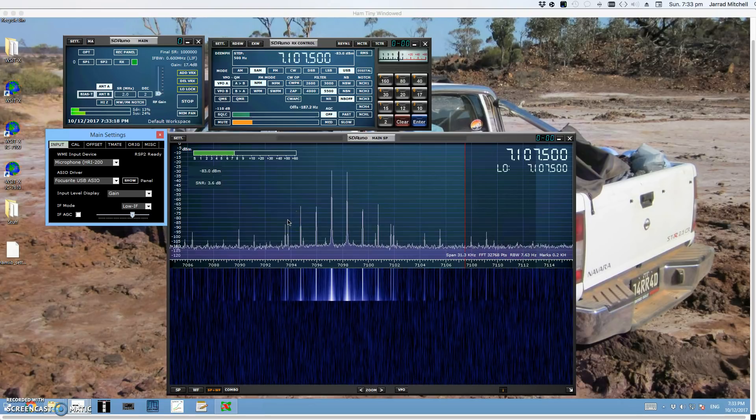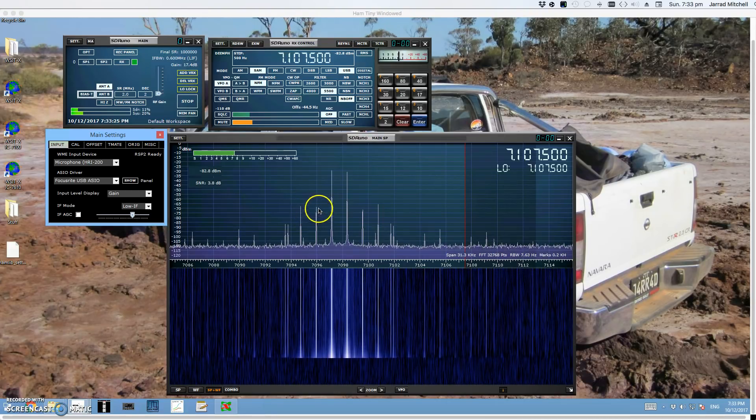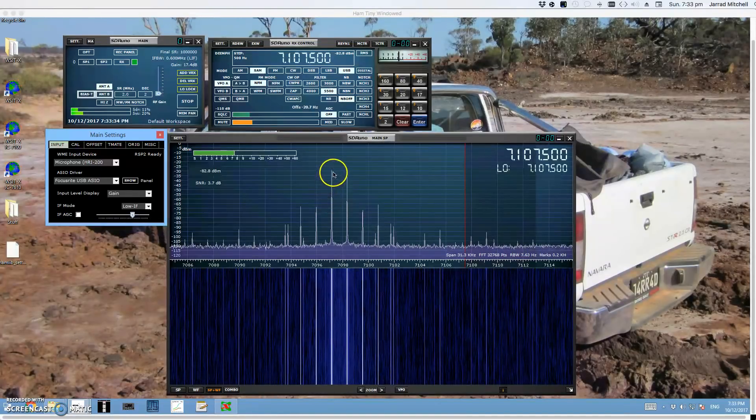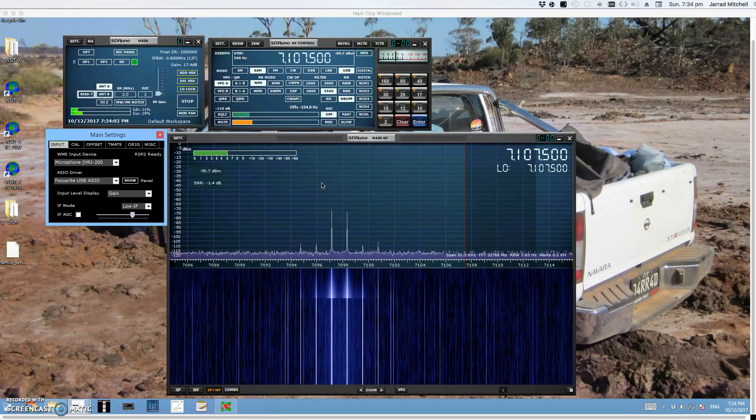The interesting thing with this one — excuse the tone in the background, the noise gate obviously isn't cutting that out — is IMD5 and IMD3 are both about level now. You saw on the earlier test IMD5 was the strongest tone, but now they're about equal. Counting the divisions: that's 40 dB down on PEP — negative 46 dB down on PEP. An absolutely wonderful result at 50 watts. It's a real sweet spot for this radio.